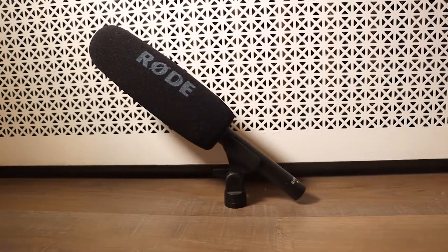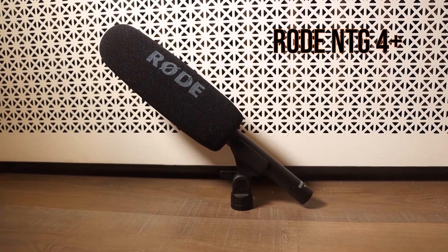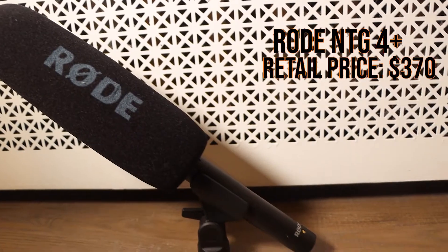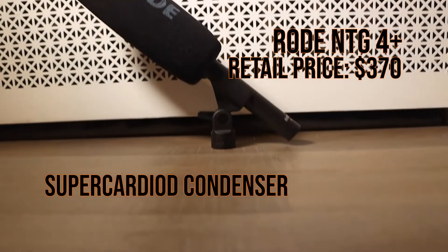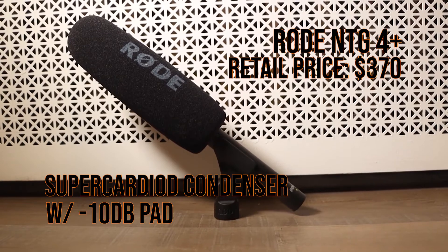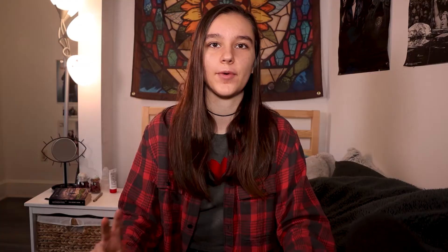Our fourth contestant — the big guy here — is the Rode NTG-4 Plus. It retails for a whopping $370 and is a super cardioid condenser microphone. I'll be using mine with the negative 10 decibel pad. For the Sennheiser and the Rode microphone, I'm recording them into my Tascam DR100 Mark II, as they are XLR mics, so you will need something to record them into. The Blue Snowball and the ATR 2500 are just USB mics.